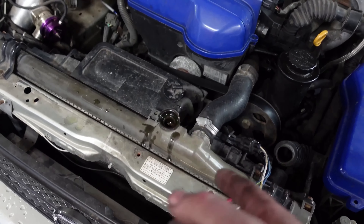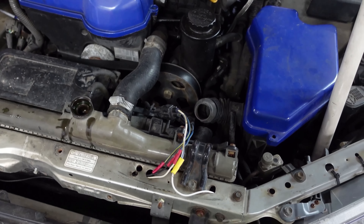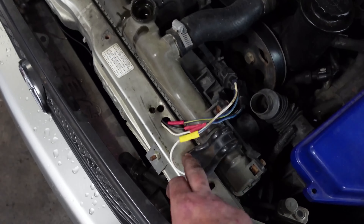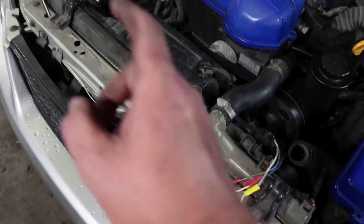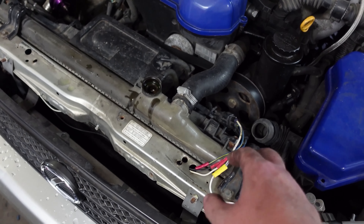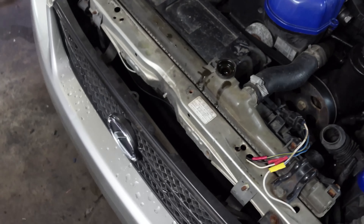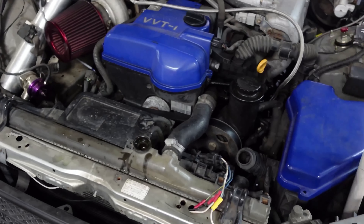These fans are on a toggle switch so I don't have to worry about that sensor. Once you've got that far, just take this hose off, get those bottom bolts off, disconnect the fan plugs, and the radiator should pull straight up out of there. Let's finish taking it off and see what we've got.